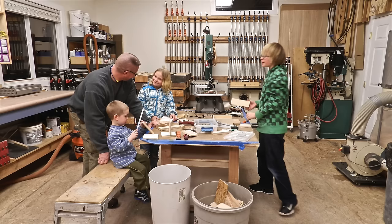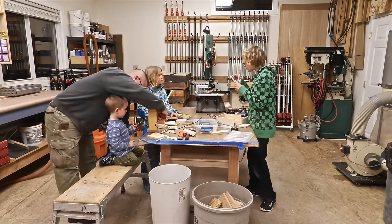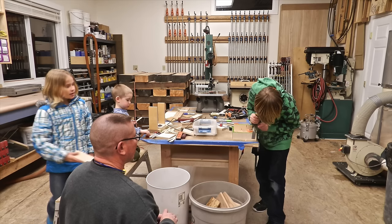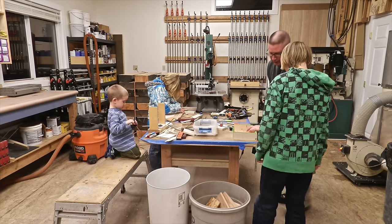When it comes to getting kids exposure to the shop and to woodworking, don't make it complicated. Simply take them out to the shop, allow them access to the scrap bin, give them a hot glue gun with plenty of hot glue sticks to put things together, and some markers to color everything up. Their imagination will take over from there.